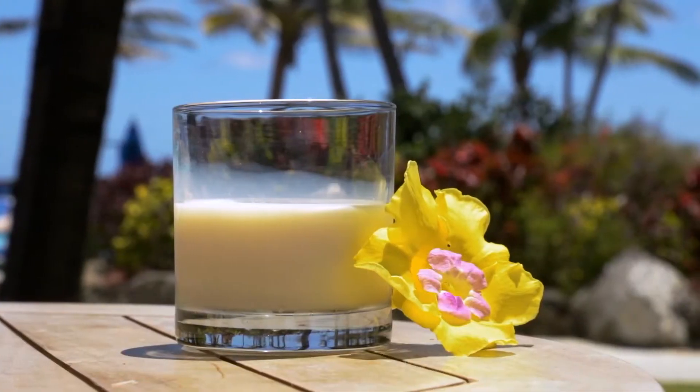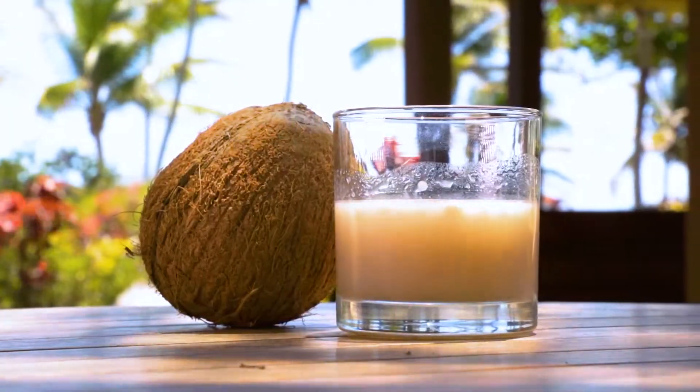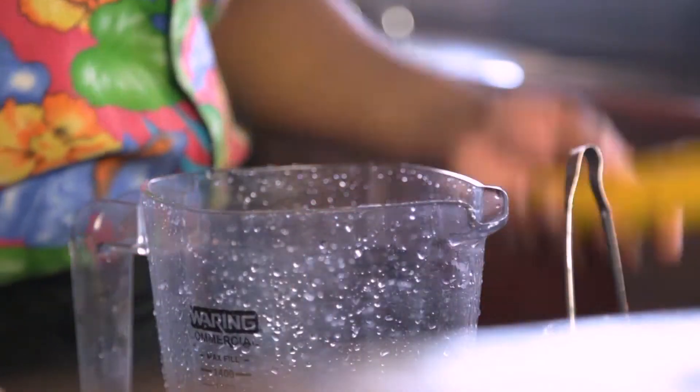We add some cream, which is milk, coconut cream, and not forgetting the bananas.